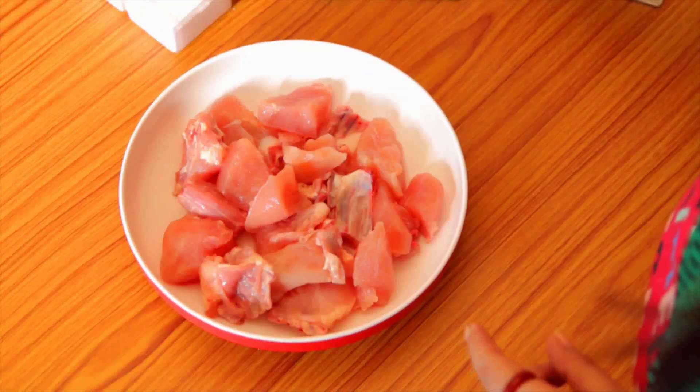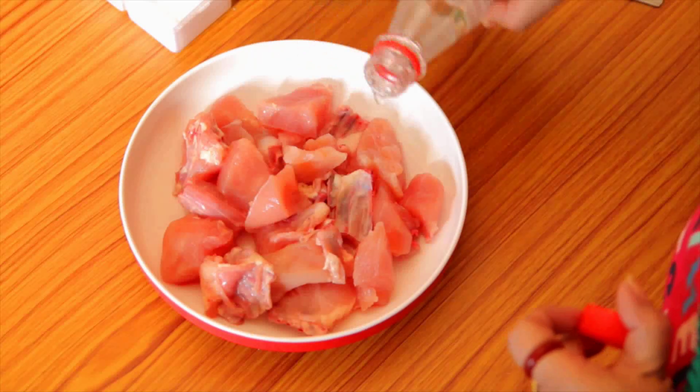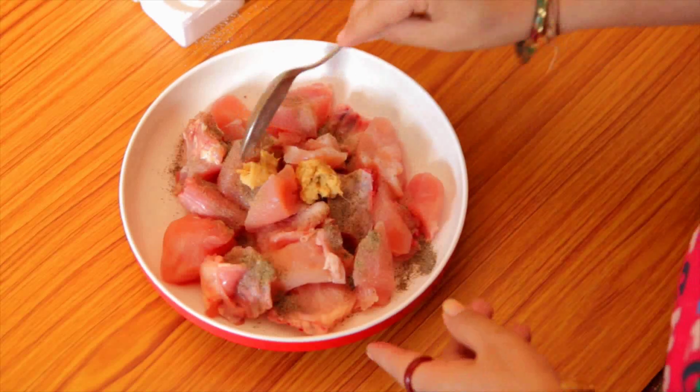Hello and welcome to Sharmila's Kitchen. Today I'm here with another finger-licking chicken snack — hot and saucy chicken. It's juicy, spicy and so tasty; I've developed this recipe to taste like KFC's hot and saucy chicken. Let's see how to make it at home easily. Let's marinate the chicken first — I have about 300 grams of chicken here. I'll start with vinegar, salt, pepper and ginger garlic paste. Mix them well.